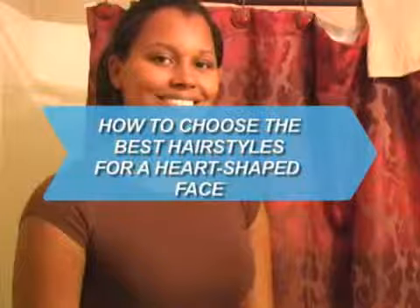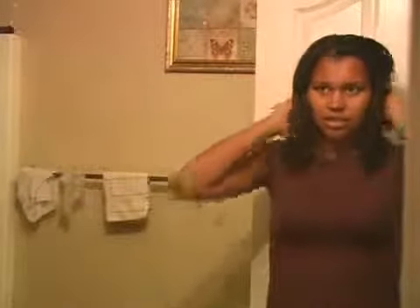How to Choose the Best Hairstyles for a Heart-Shaped Face. Bring out the beauty of your heart-shaped face with a flattering hairstyle.